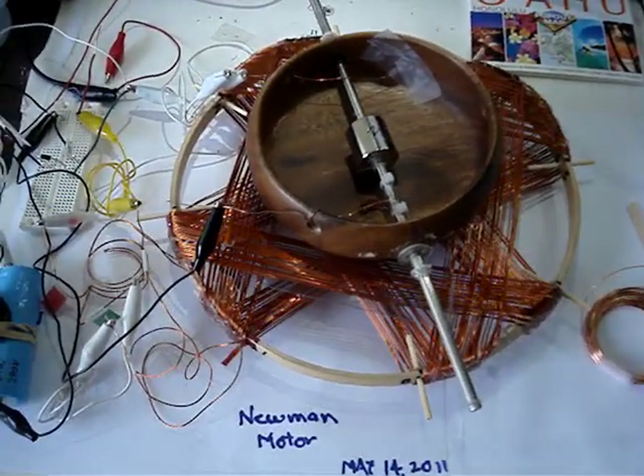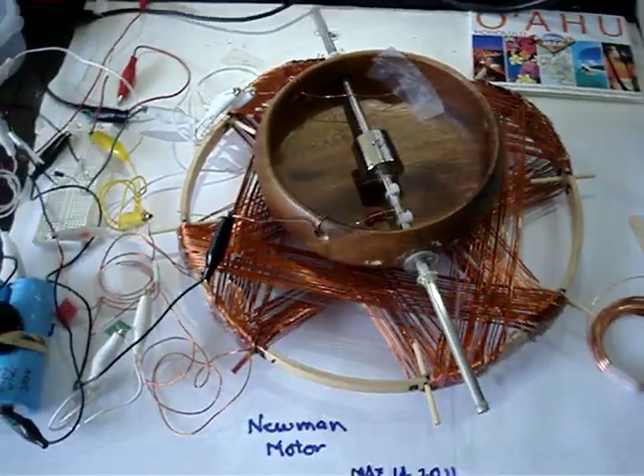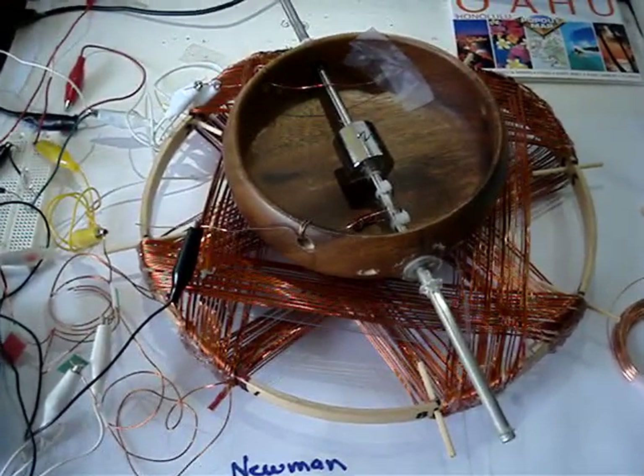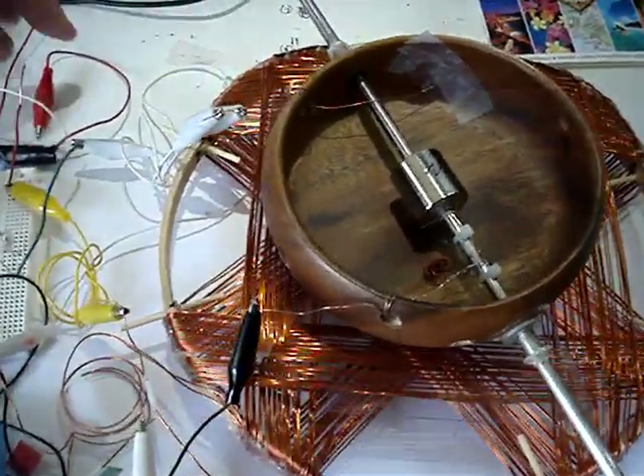Good morning, Jack here. I made a Newman motor since I hadn't made one before. The beauty of the Newman motor is there is no electronics needed whatsoever — just a magnet, coil, and voltage source.